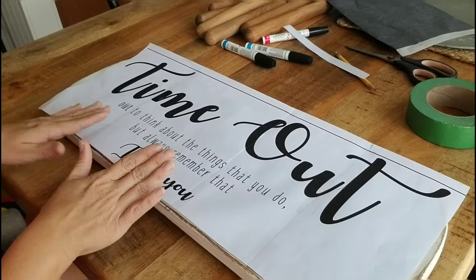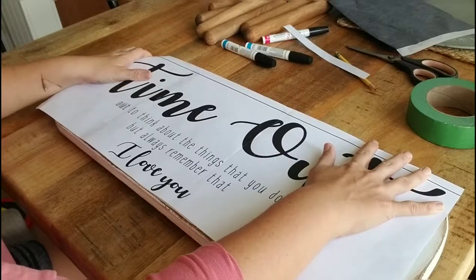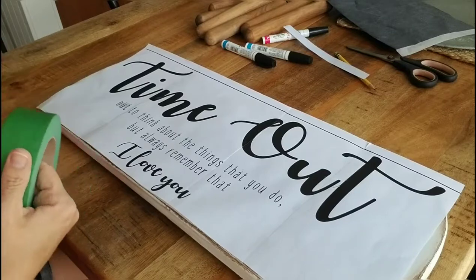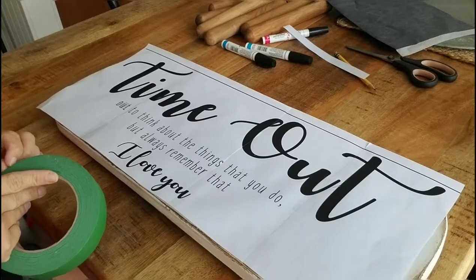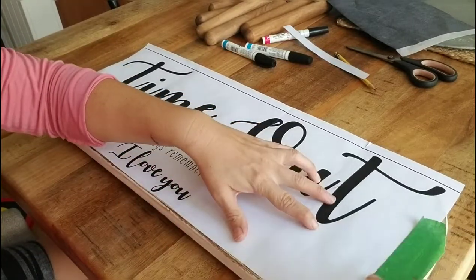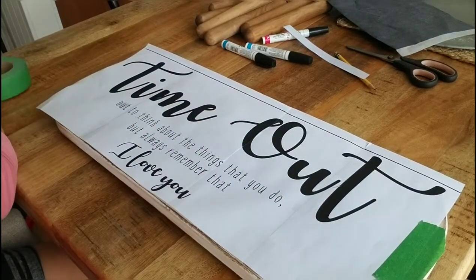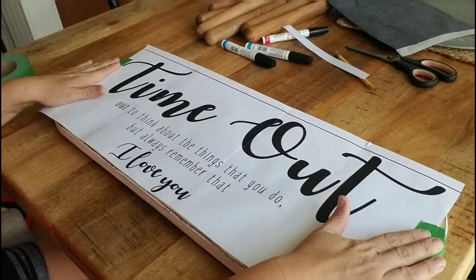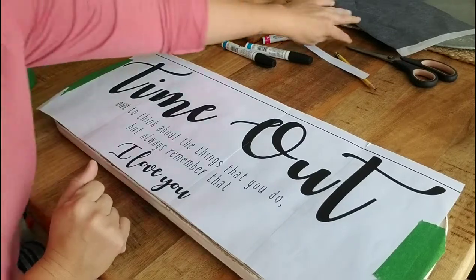You want to put your paper exactly centered where you want it to go on your piece. That's another reason I love this process — there's no way to really mess it up. You have a chance to get it exactly where you want it. It's not a one-shot deal where you put it down and it's stuck. I like to use painter's tape or masking tape to hold my paper down because it will not peel the paint off but it will keep it in place. Make sure it's taped securely — that's really the only way you can mess it up, if it moves while you're working on it.